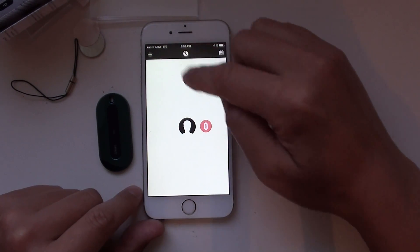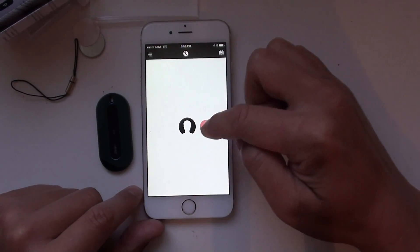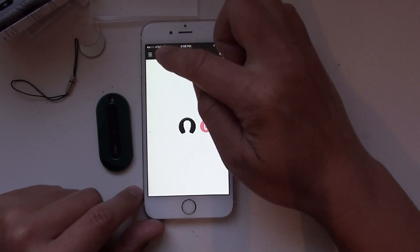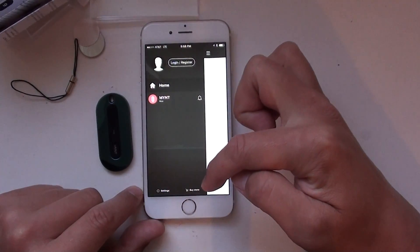Alright, this distance indicator will show how far away your Mint is from your phone. And if you press over here, you can configure Mint and do some other basic configurations.